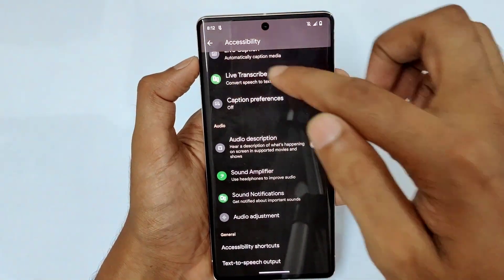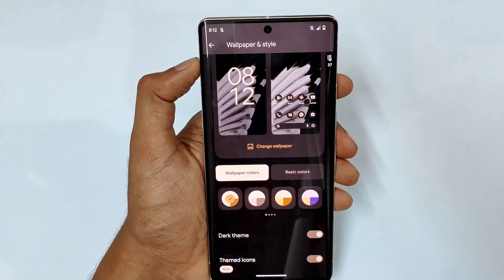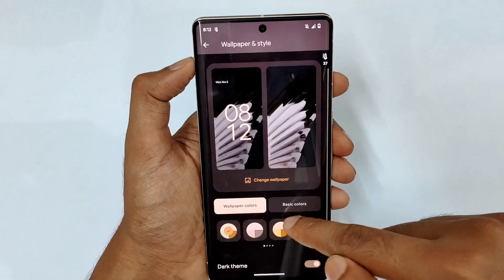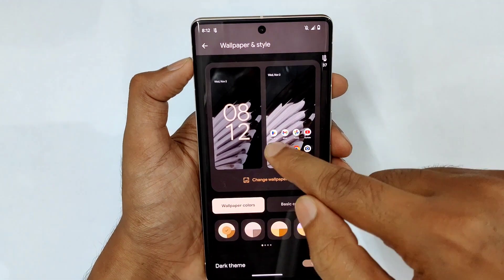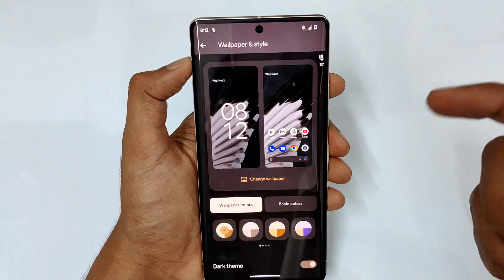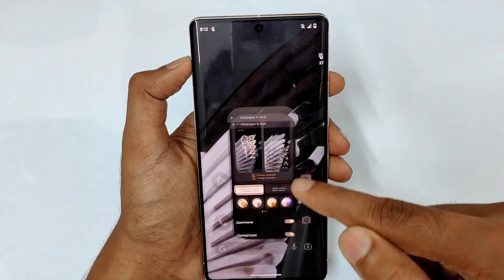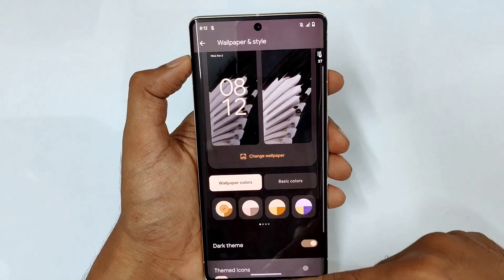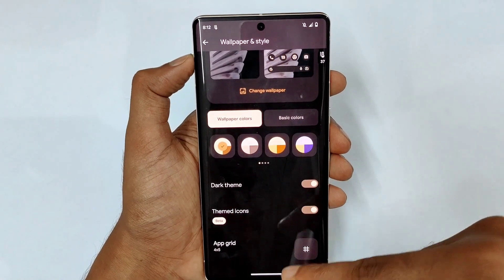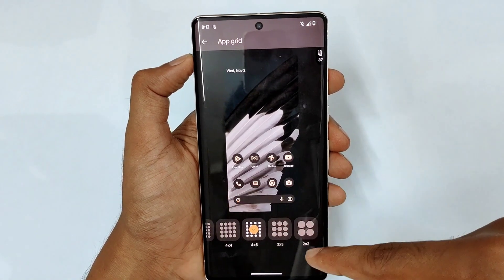Then we have wallpaper settings with custom color-based themes and nice stock wallpapers. There is a dark theme on and off feature. You can also enable themed icons — by default icons appear in their stock style, but with themed icons switched on, they automatically match your theme colors. You can also set the app grid size, from a minimum of 2x2 up to a maximum of 5x5.